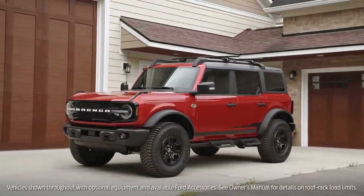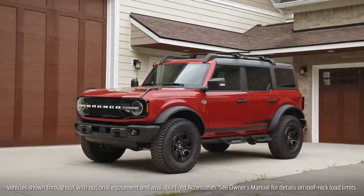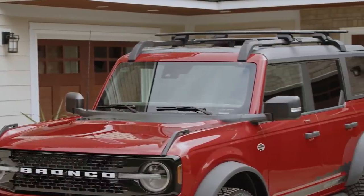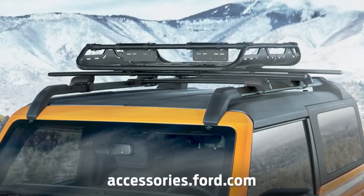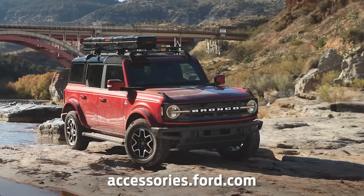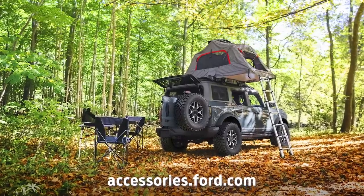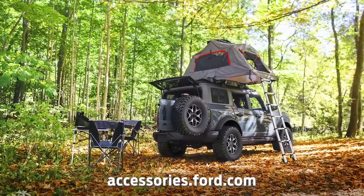This video shows you how to install the Yakima HD Crossbar Kit on your Ford Bronco Hardtop Model. With these crossbars, you've got a solid foundation for more rooftop adventure gear — things like a cargo platform or basket, fishing rod box, or even a two-person tent. You can get these and other Ford-approved accessories at accessories.ford.com.